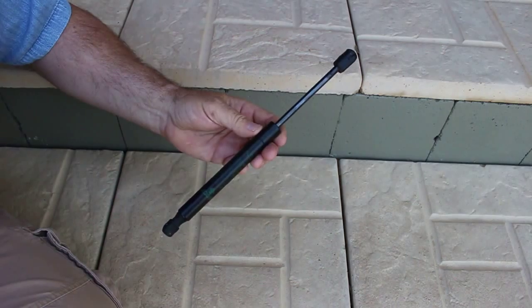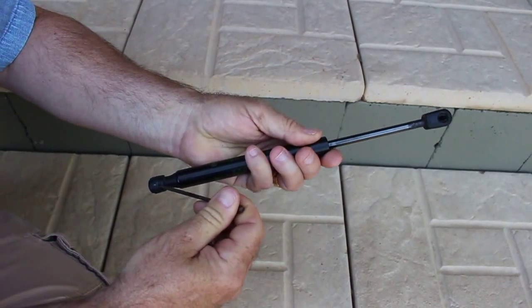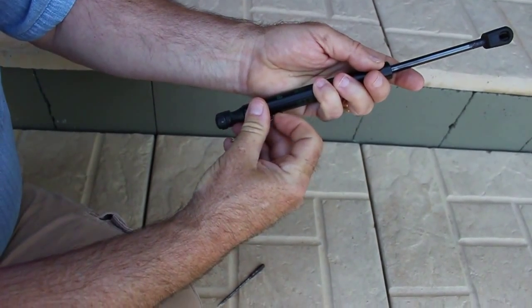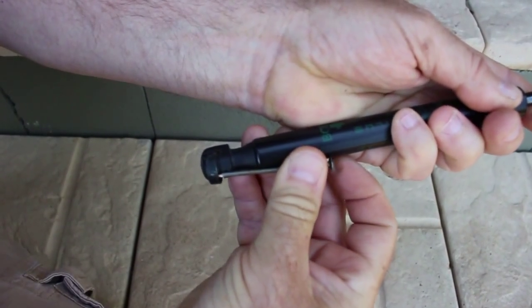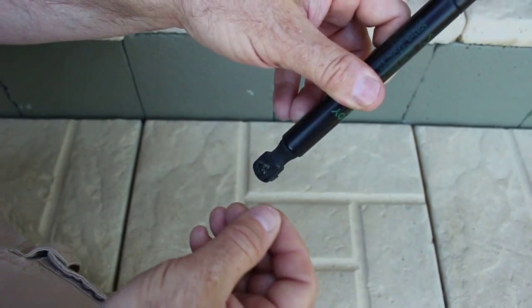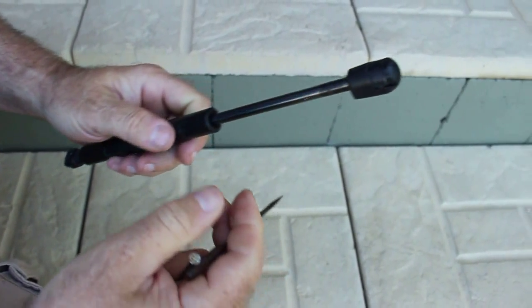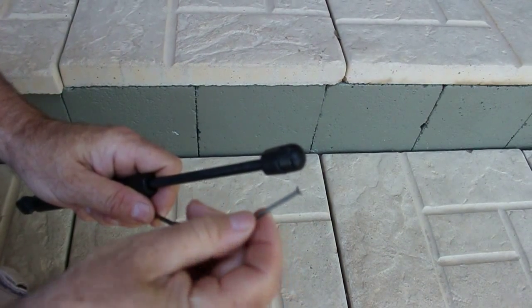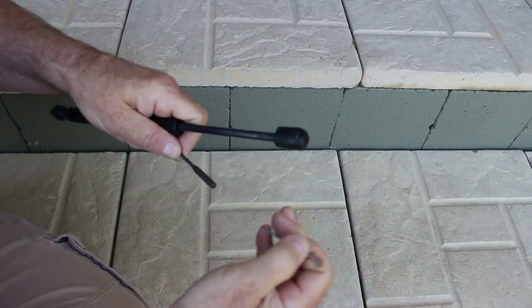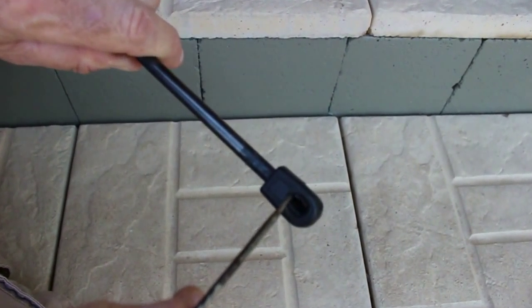Here's a strut, and the way these come off is there's a little slot down here with a spring. You can use a small screwdriver, a pick, or even a nail — you just push it in there and pull that little spring back far enough so the little ball can slip on and off. This is a narrower slot on the bottom, so you need something sharp or a very small screwdriver. The top end has a bigger slot, so a nail or screwdriver can pull that spring back to release it.